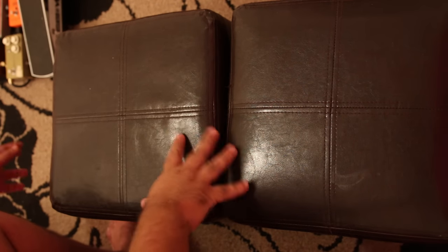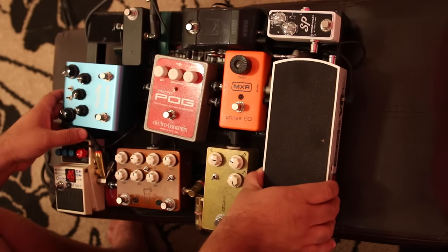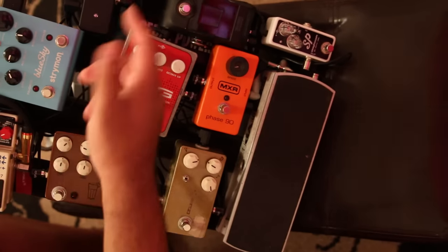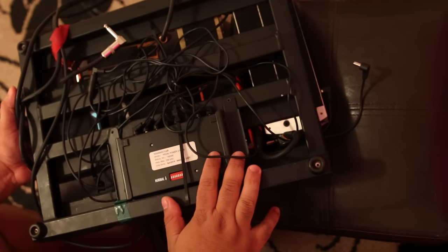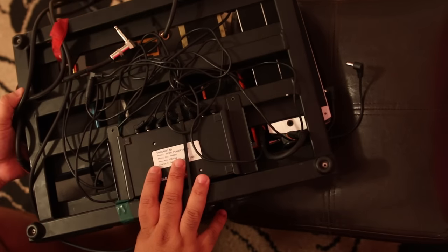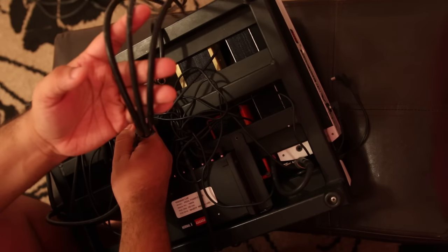If you have a pedal board, chances are it probably looks something like this. This is my board as it currently stands — all these effects and cables going in and out and over and under. You probably use a pedal train like everybody else with Velcro, a power supply attached to the bottom, and multiple cables coming out because I use an effects loop pretty religiously with my amp.